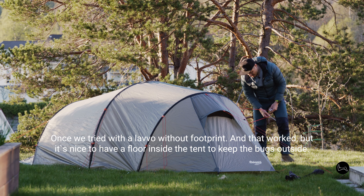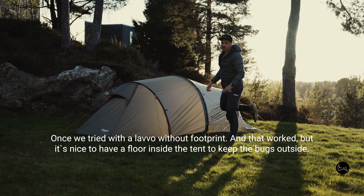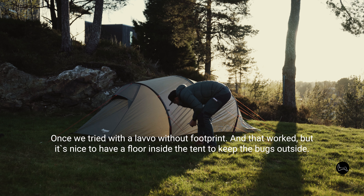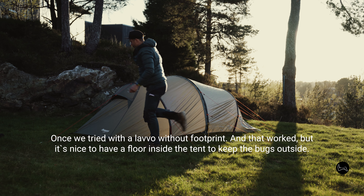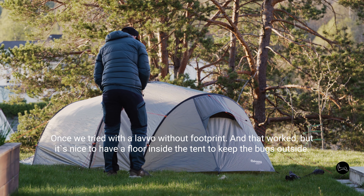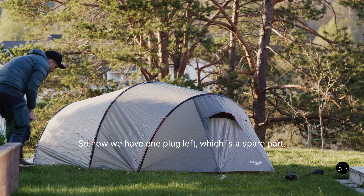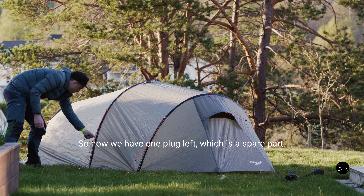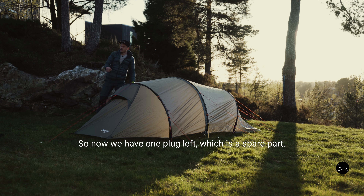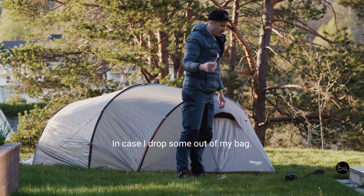Probably we should bring two tents. Once we tried with a lava without a footprint and that worked, but it's very nice to have a floor inside the tent so you're more secure of bugs being kept outside. Now we have one plug left which is a spare part, in case I drop one out of my bag.